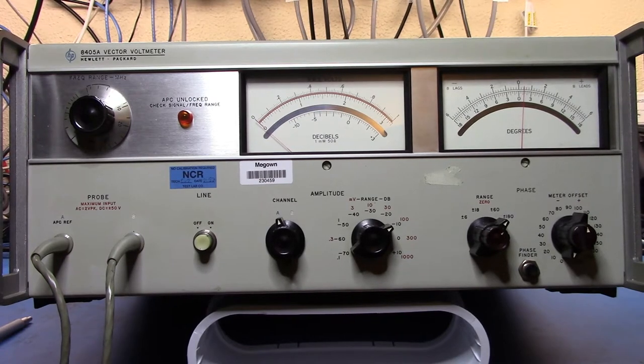Good afternoon. While we're waiting for parts for my E4406A to arrive, I thought we'd take a look at the last piece of the auction score. This is something I was really after because it's a classic piece of gear. If you're familiar with a vector network analyzer, the vector network analyzer is the modern descendant of this piece of gear — the 8405A vector voltmeter.